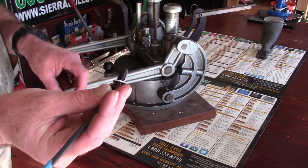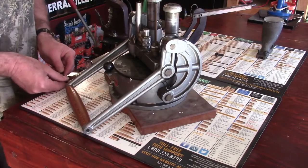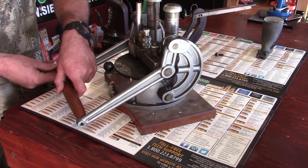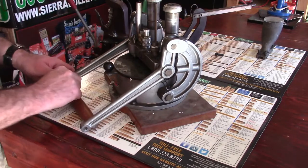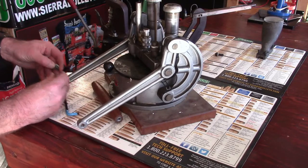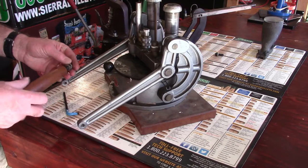Pretty heavy setup actually. This is obviously a very full, stout press — there's nothing light duty about it. I don't want to lose anything here.